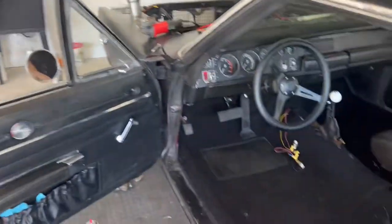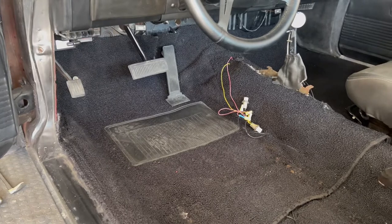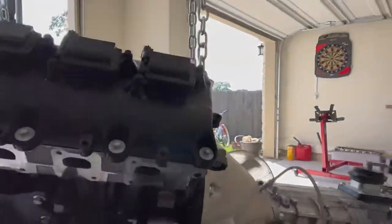You already pulled out the driver's seat and the center console. Pretty much all I need to do is take out that gas pedal, then I'll be able to flip the carpet over. I don't think I'll have to take out anything else — I think we should be good with that.